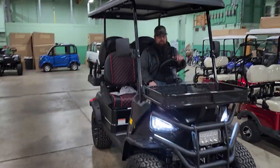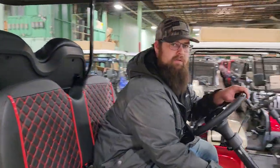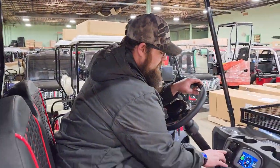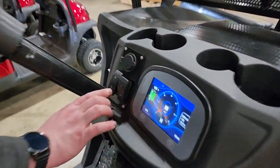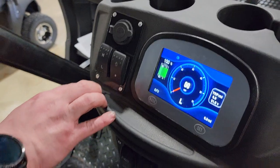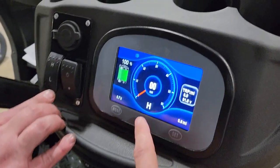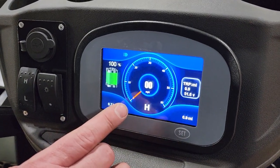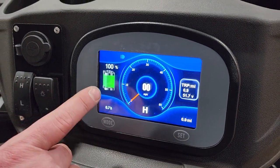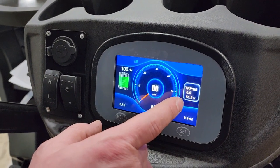Speed-wise, we're looking at up to about 20 to 25 miles per hour — roughly 23 miles an hour. You also have a high and a low setting, so you can save your battery. Put it in low for more battery life, or put it in high if you're trying to be speed racer. We've got a nice gauge here — a speedometer that shows how much charge you have, your amps, and your volts.